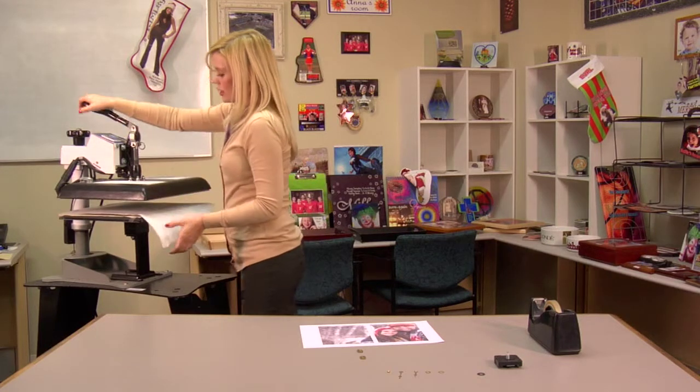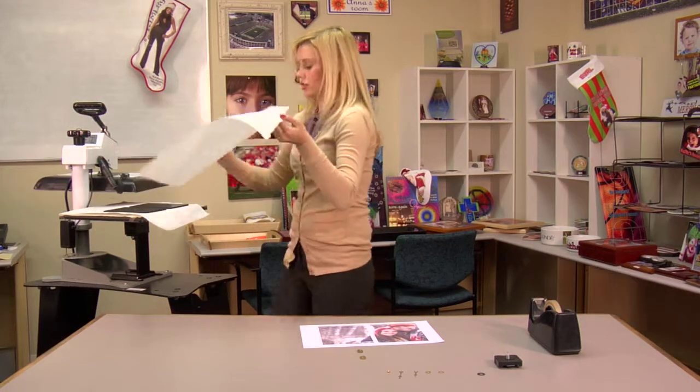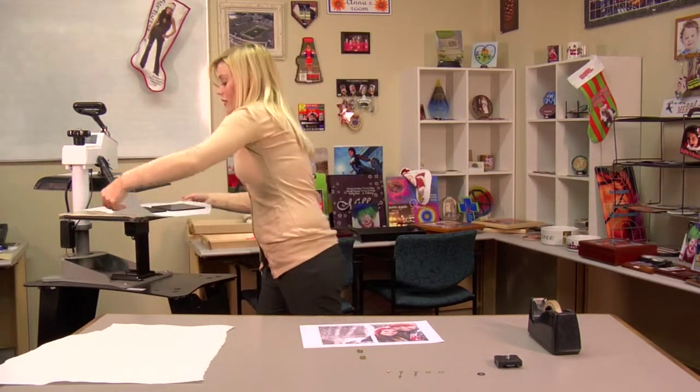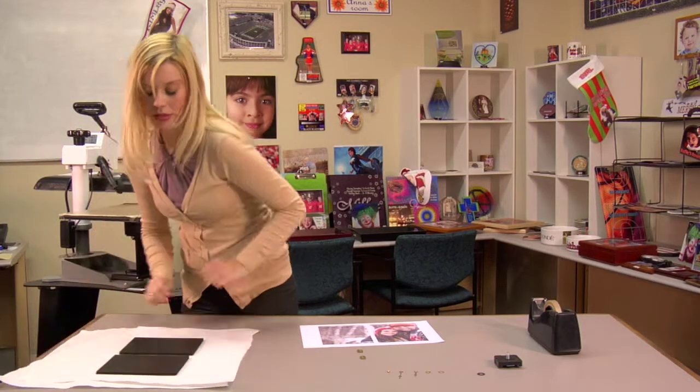Now I can lift up and swing away on my press. The pre-press allows us to remove any excess moisture. It will leave our hard board hot, so we'll let it cool, and then we'll be able to press our image.